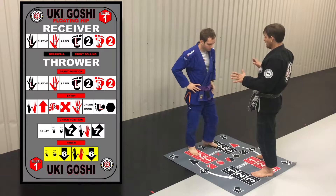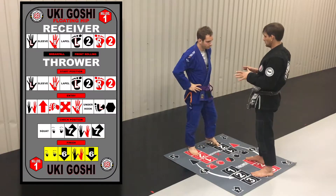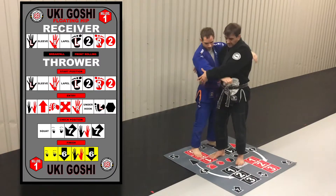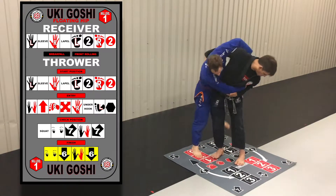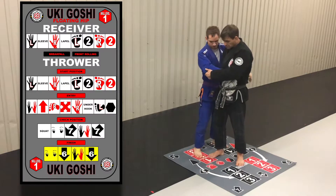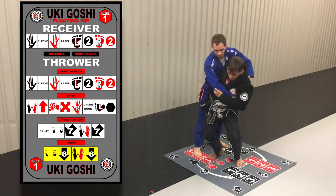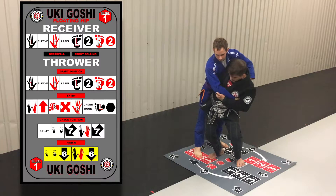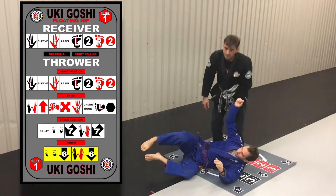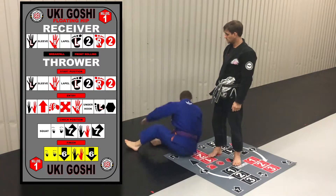The huge mistake that's going to be made right here is you're not going to squat. That's going to be your huge mistake — you're going to get to this position and not squat, and just turn here. Once you get to this position, the squat has to come here. That's going to allow that rotation to come through. You can see there's a little more lean to this one.